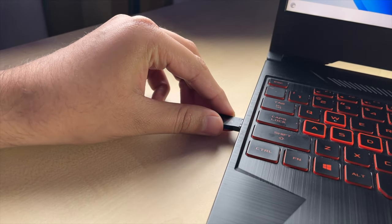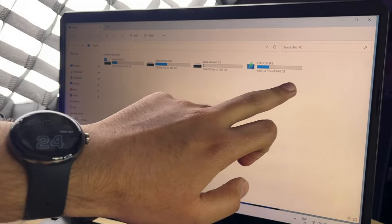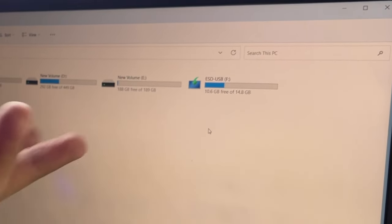The first job is to back up all your data from the hard disk to any external hard disk — I have already done that. Then you need a pen drive, minimum 16 GB. We need to create a Windows installation media. I have already built it but I will tell you how to do it.